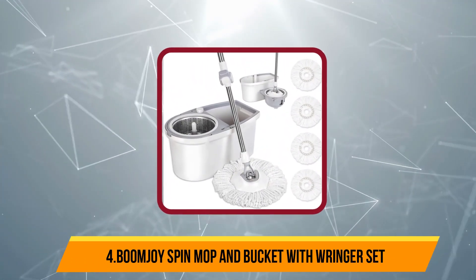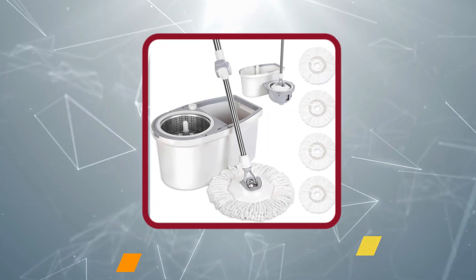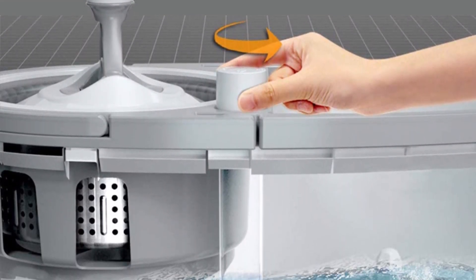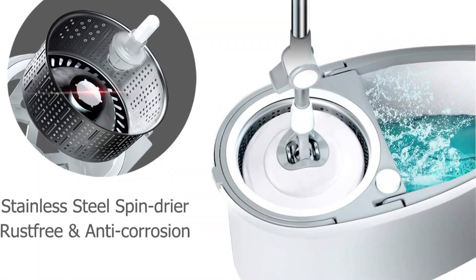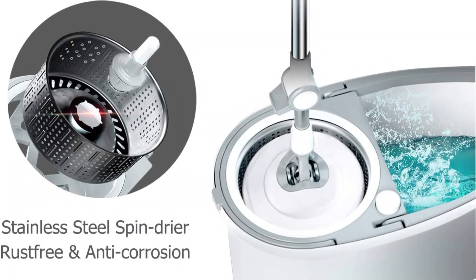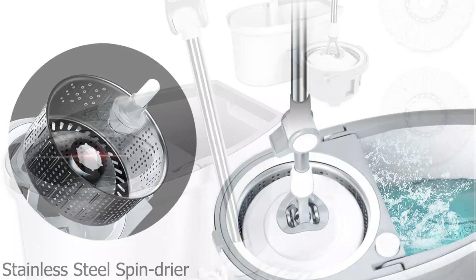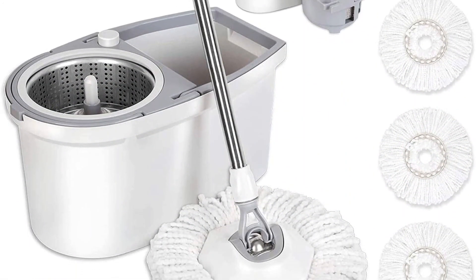At number 4, the Boomjoy Spin Mop and Bucket with Ringer Set. The Boomjoy Spin Mop is well-designed and easy to use. It's particularly effective for cleaning tile for several reasons. First, the microfiber mop heads are ultra-thick and absorbent, which makes sopping up wet messes a breeze. Second, the mop heads, handle, and bucket are engineered to be scratch-free and are also sturdy enough to scrub grime and embedded dirt from bathroom and kitchen floors and other surfaces.